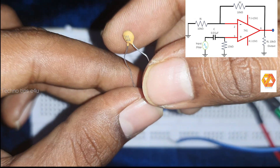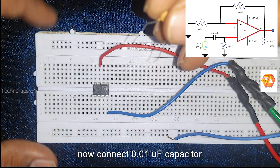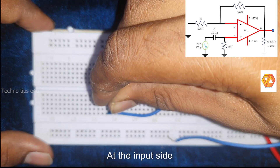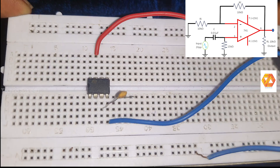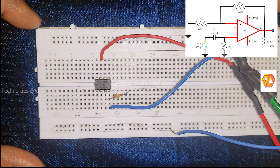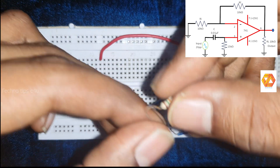Now we have to make the filter section. In order to make the filter section we need two components: a 0.01 microfarad capacitor and a 15 kilo ohm resistor. First connect the 0.01 microfarad ceramic disk capacitor to pin number 3, which is the non-inverting input terminal of the operational amplifier. Then connect the 15 kilo ohm resistor between pin number 3 and ground.